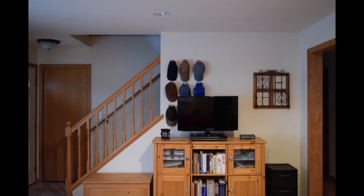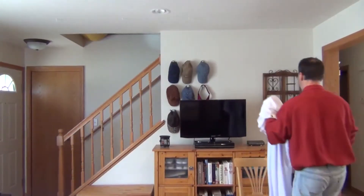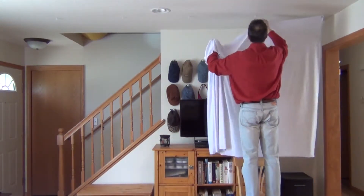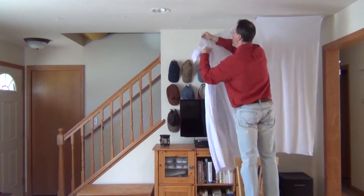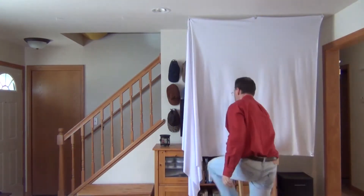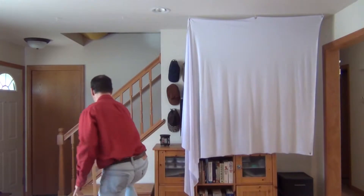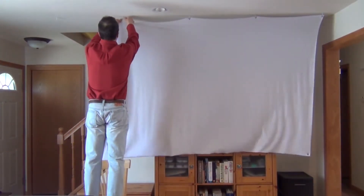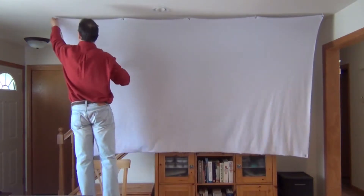Another advantage is that you don't need a permanent empty wall space. The situation I have here is a little awkward for a fixed frame screen because I have a staircase in the way, but with the spandex projector screen that's not a problem. It literally only takes 30 seconds to put up this screen — right here, we're halfway done already.